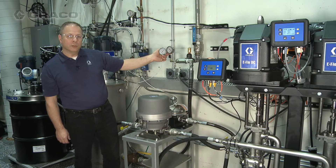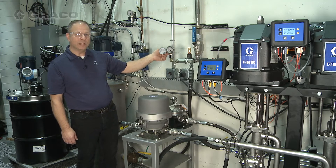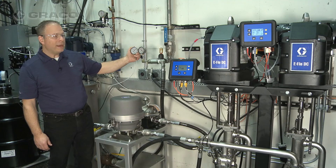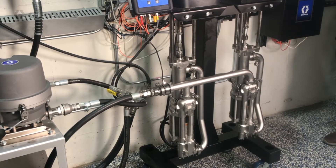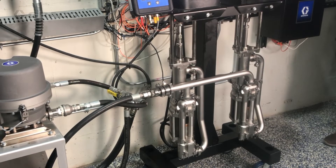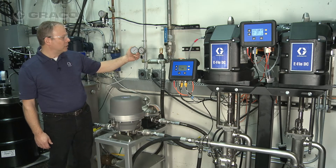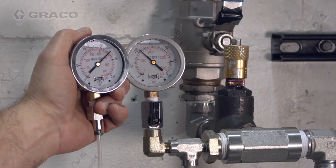Next we're going to show what happens when we add a second pump, or go to the x2 eFlow DC. We've added the second pump and as you can see, when one pump is going through a pump changeover the second pump is at its mid-stroke. The idea is that while one pump is at its worst performance the other pump is at its best performance, and it helps minimize pulsation. Now you can see we have the best control of the fluid in our paint circulation system.